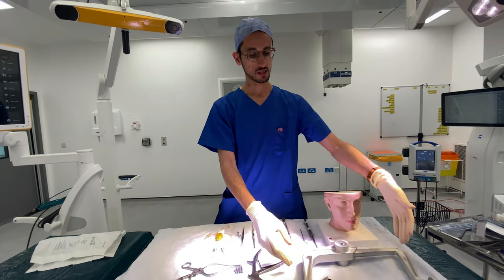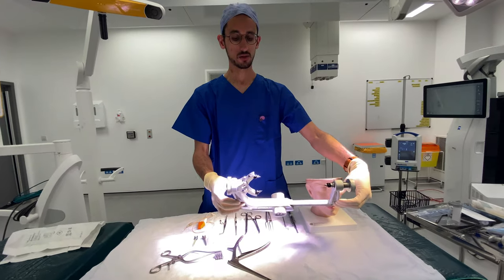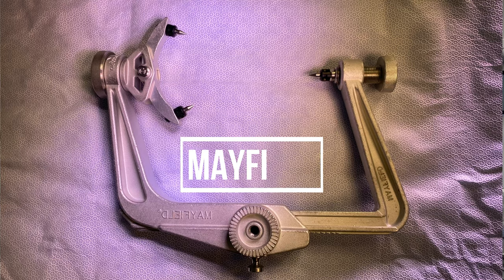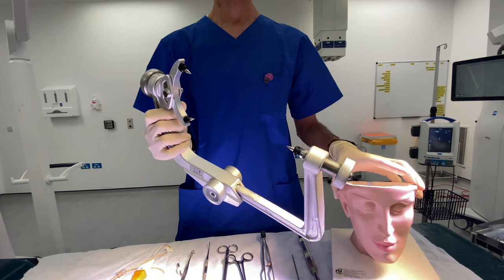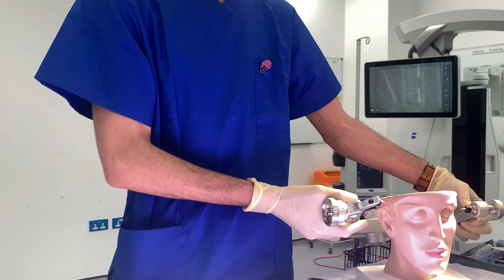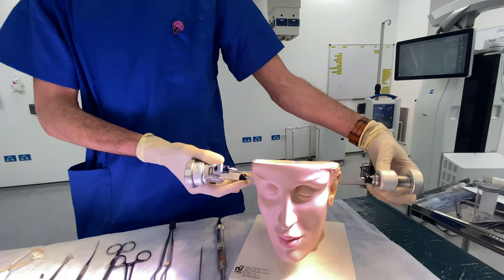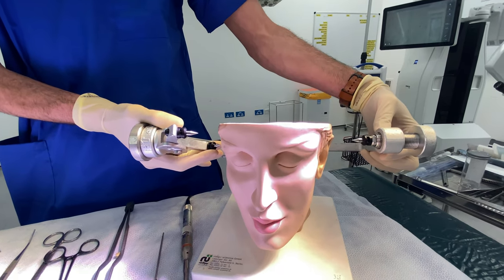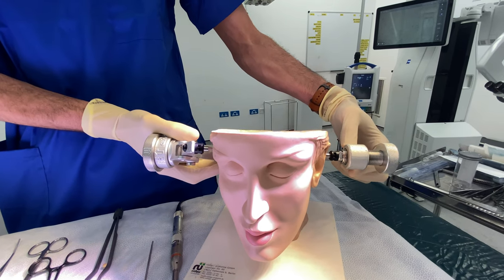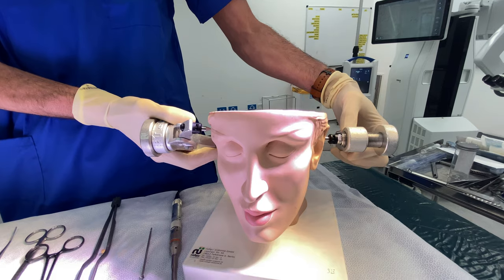Next on the table, as you can see, there's a big thing here called a Mayfield, which we basically use to fix the patient's head. We have Bob the Brain here again. If we put this here, that will fix Bob's head — because the last thing you want in a neurosurgery operation is the patient's head moving. It fixes the head in place and we fix the head onto the table.